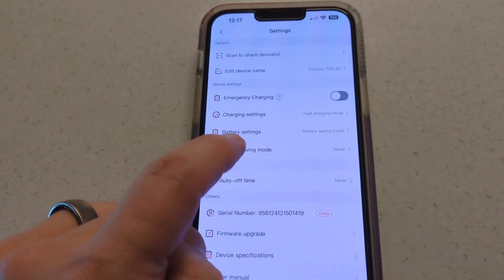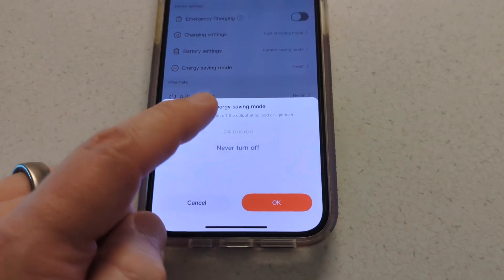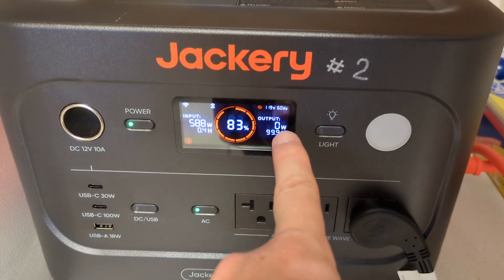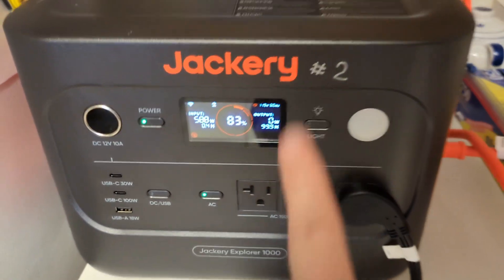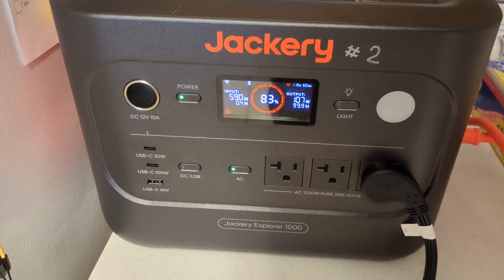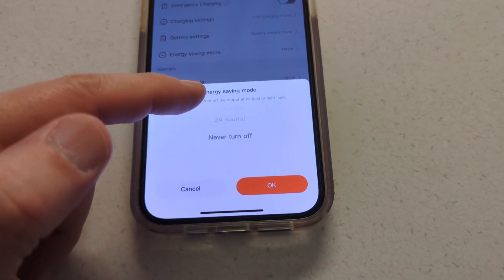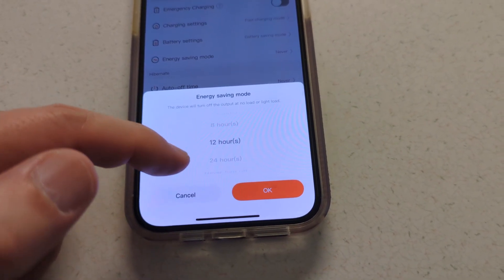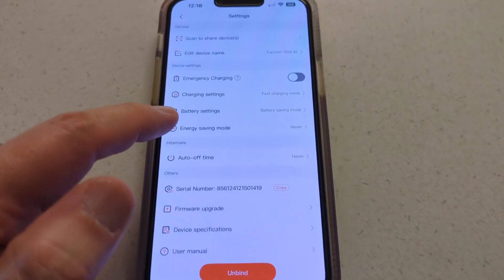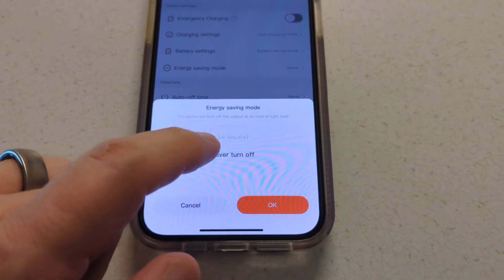The setting you definitely want to look at is energy saver mode — it will automatically turn off if it doesn't detect a load. The refrigerator can go down to a low power mode where it's not running the display or the compressor, and it draws so little power the Jackery might think nothing is connected. So you need to set the low power auto turn-off to a higher number like 12 or 24 hours, or just never turn off. If you're using it with a television or something that might be on and off, you definitely want to set that to 24 hours or never turn off.